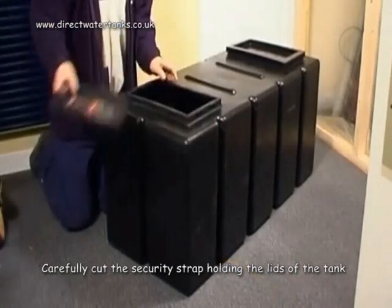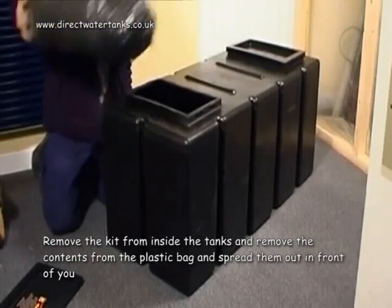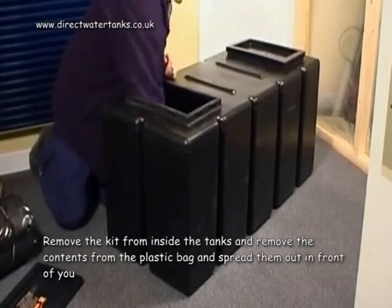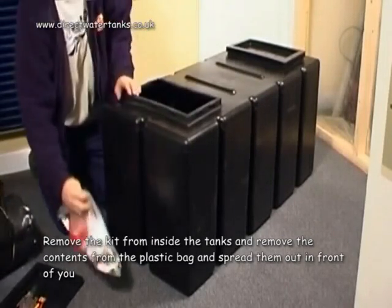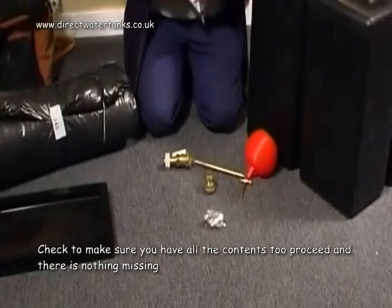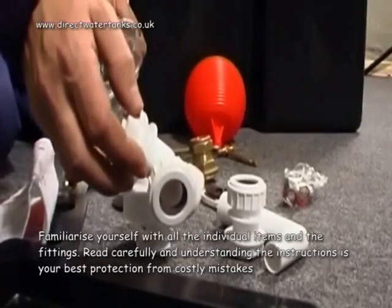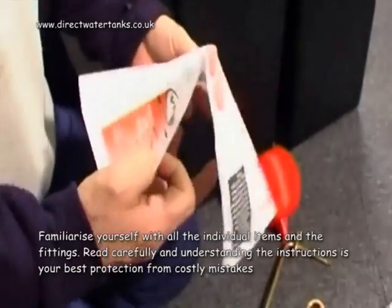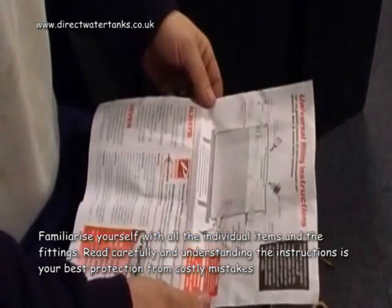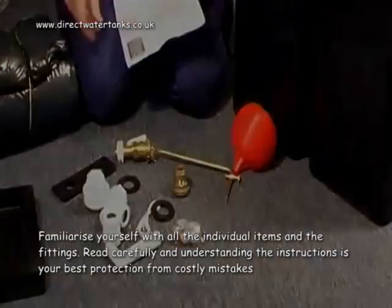Carefully cut the security strap holding the lid of the tank. Remove the kit from outside the tank and remove the contents from the plastic bag and spread them out in front of you. Check to make sure you have all the contents to proceed and there's nothing missing. Familiarise yourself with the individual items and the fittings. Reading carefully and understanding the instructions is the best protection from costly mistakes.